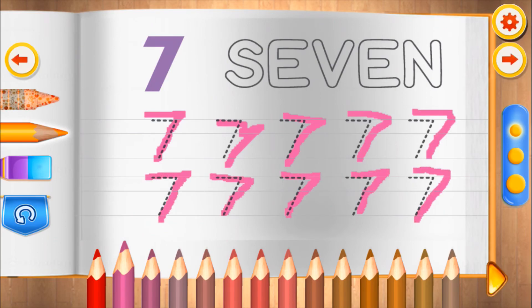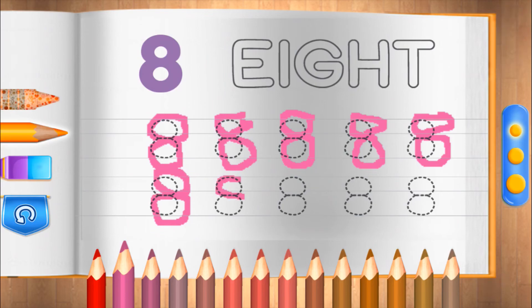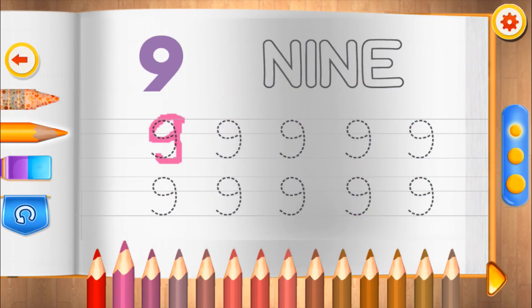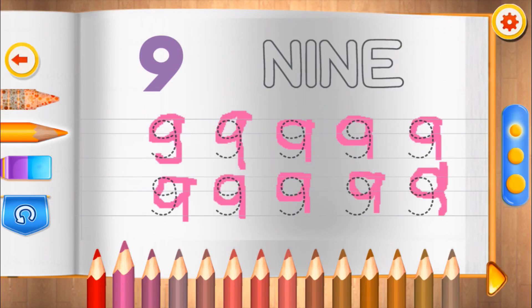You're learning fast. Eight. You're learning fast. Nine. Superb. That's perfect.